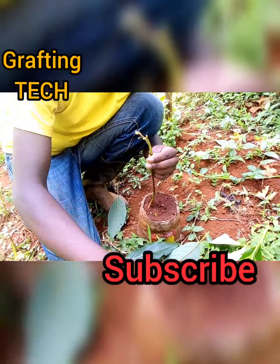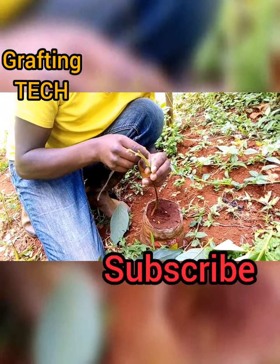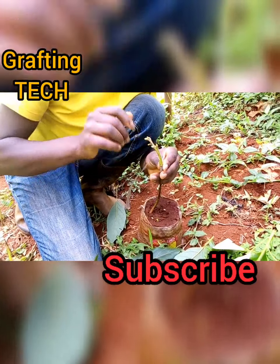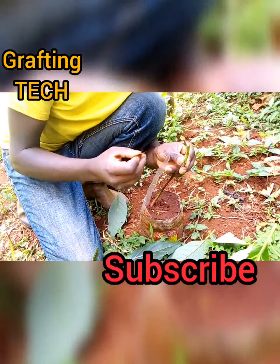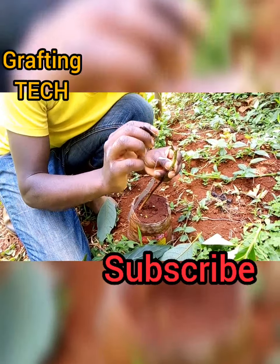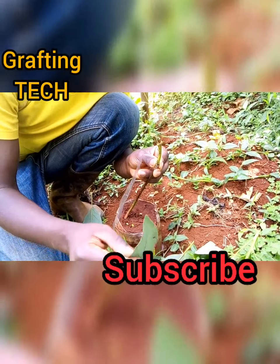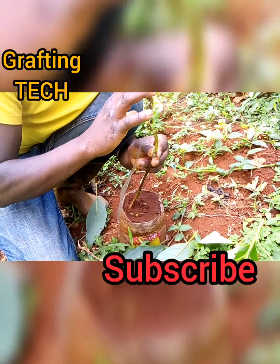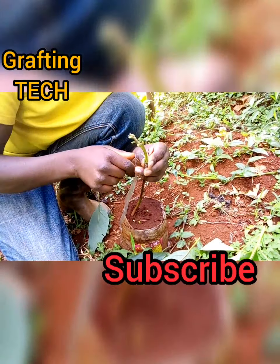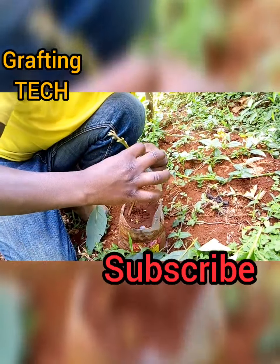And then you join using an iron paper. Things to note: if you look at this point, it's almost starting to sprout or to grow, to continue with the growth, but it had all the leaves. So this one after grafting, if it cuts, you just continue growing very fast. So you tie here very well and tight.